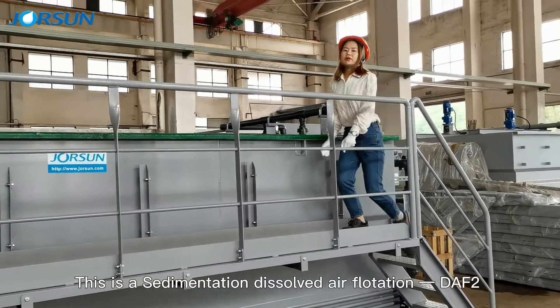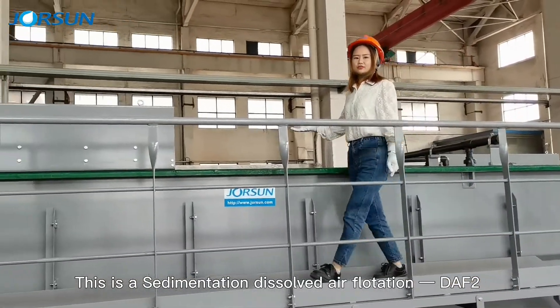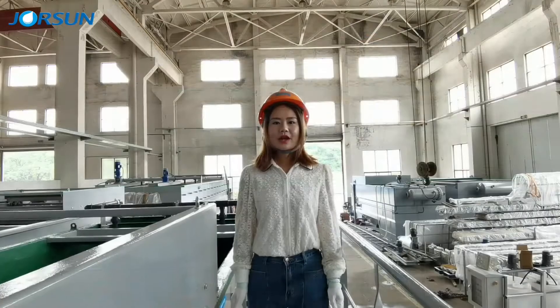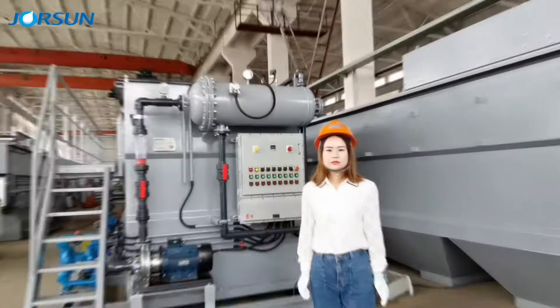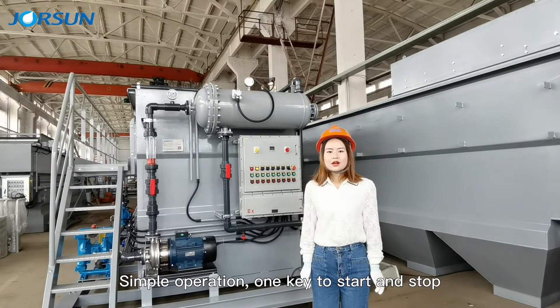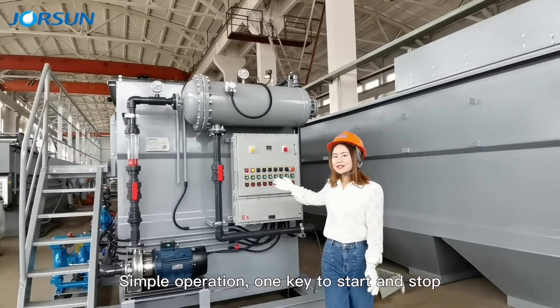This is a sedimentation dissolved air flotation DAF tube. This DAF machine is very stable, with simple operation — easy to start and stop.